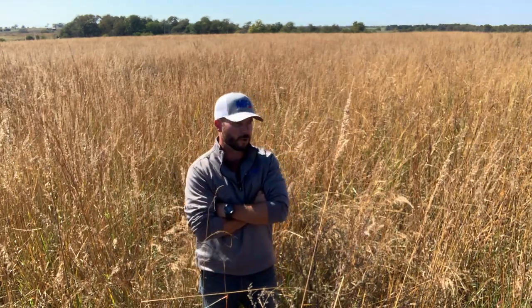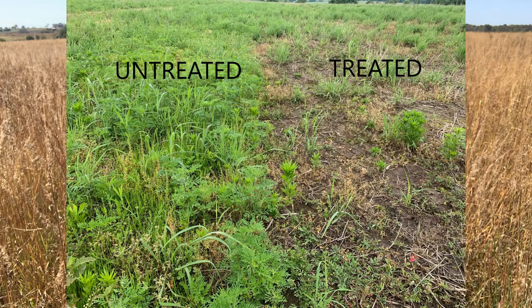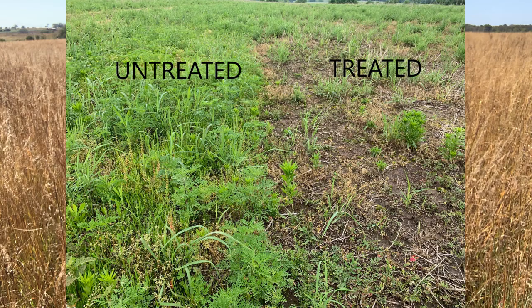If you've been following along, I took some pictures of areas that I had skipped and you could definitely tell the difference between what I had treated and what I hadn't.